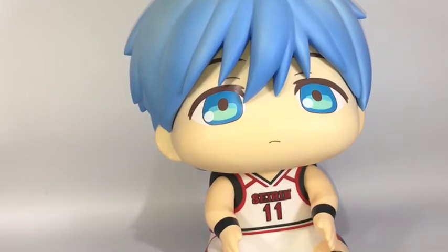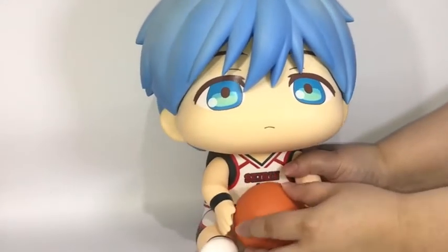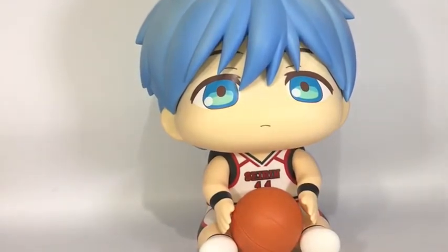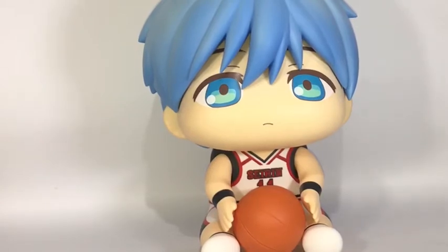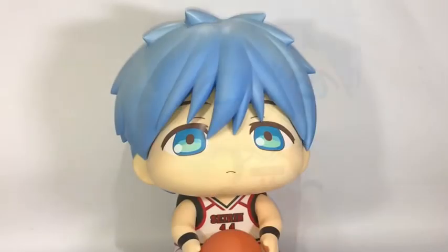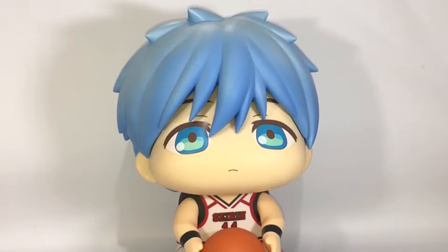Let's move him back — he's very cute. There's Kuroko with his basketball, how adorable! Let's see if we can copy some of the poses from the pictures we saw on the box a minute ago.